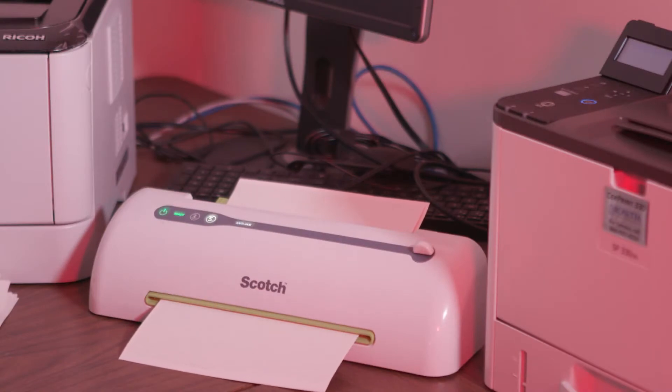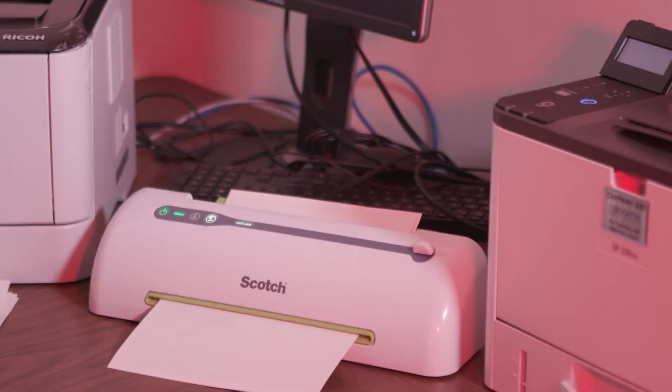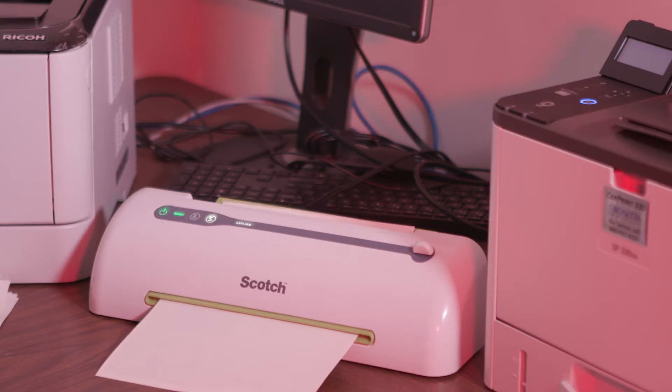We currently offer black and blue ceramic decal printers. Of course, they can produce lighter, high resolution tones, half tones, grayscale, etc., of the deeper colors.